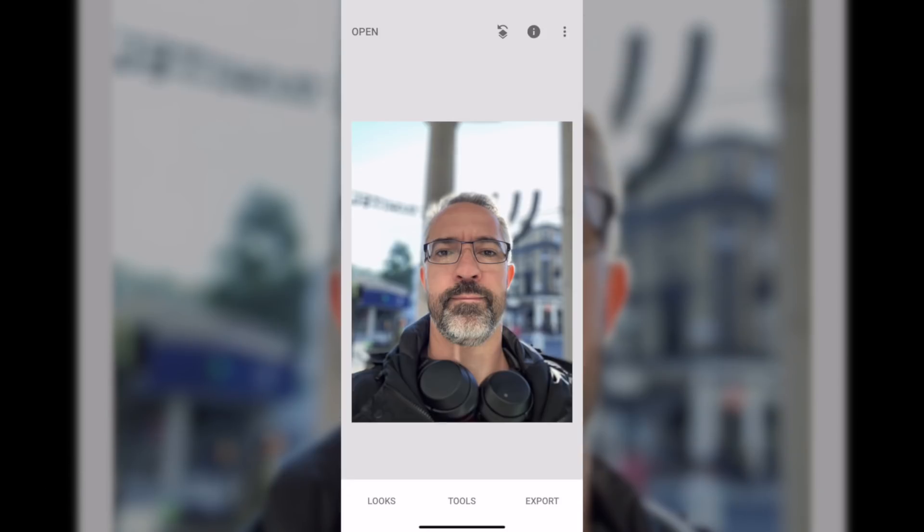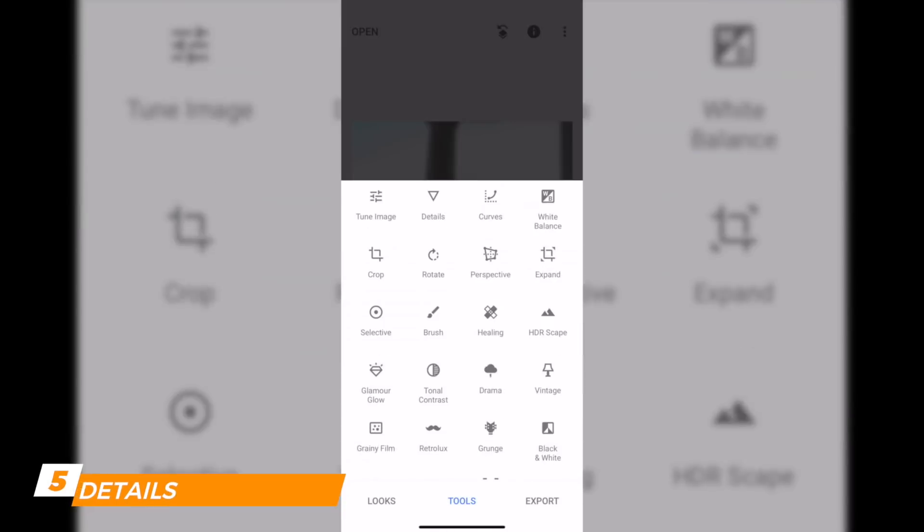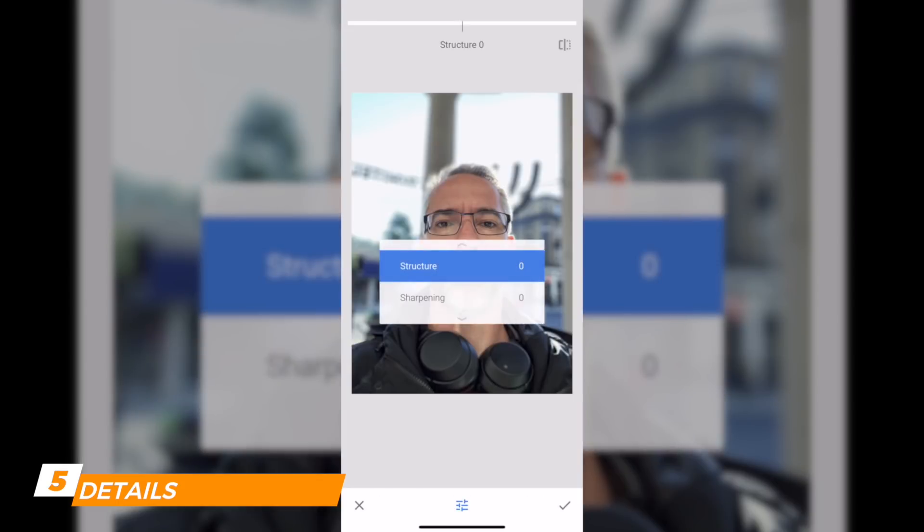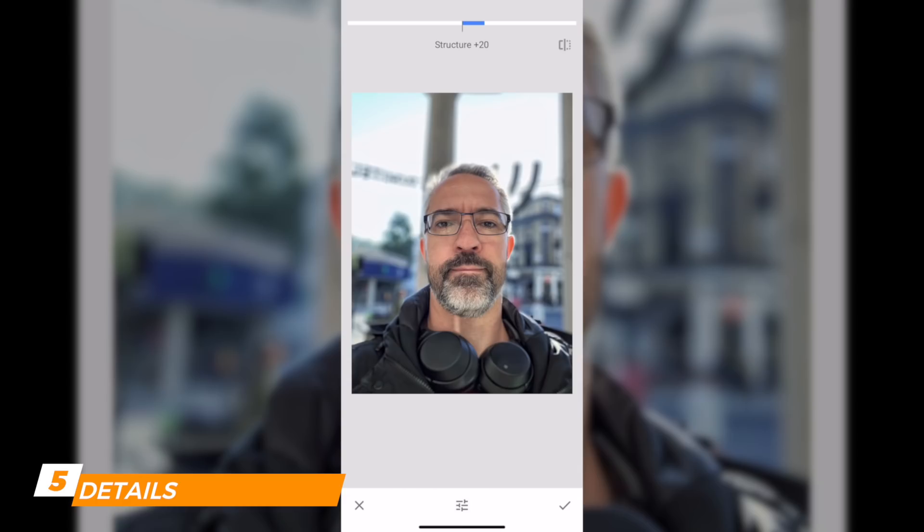I'm going to approve those changes by clicking at the bottom right. Then I click on Tools again and click on Details. Same type of screen, but now we've only got two options: Structure and Sharpening.